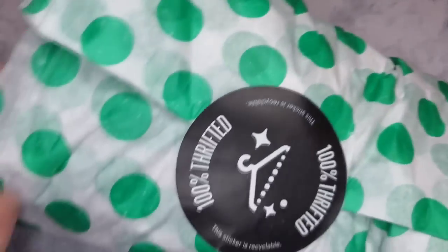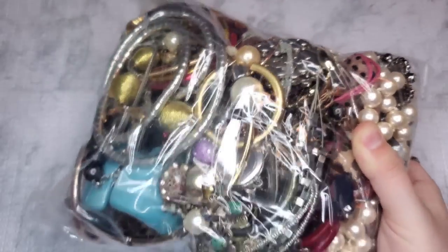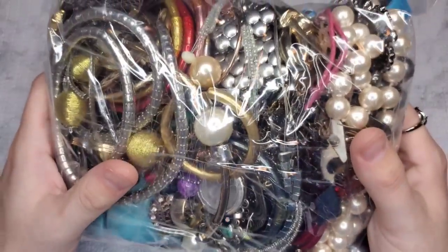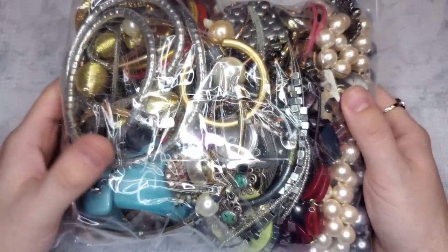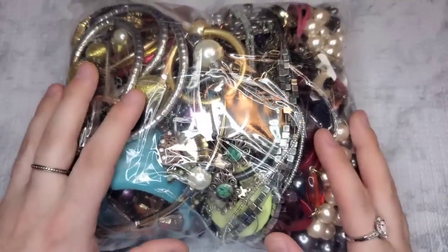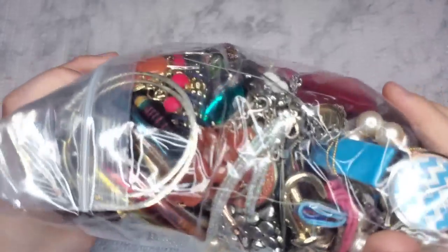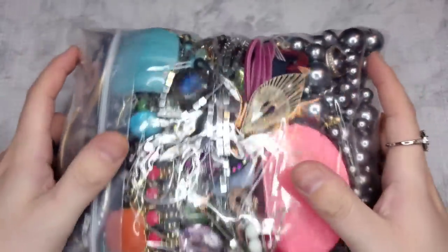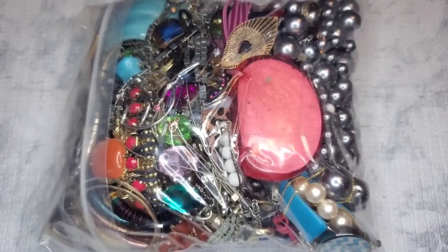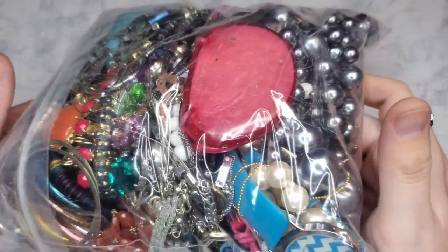All right, so this is our box — I already took it out of the box. Oh, I see turquoise! This one looks like a good one, I can already tell. Also this bag is sealed and taped up; I have not tampered with it or put anything in here — it's just how it came from ThredUp. So let's take a look.